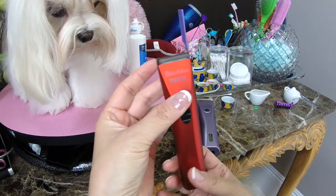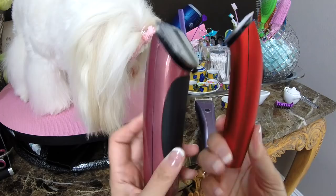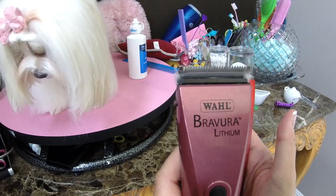A second tool I sometimes use to trim the pads is the Braav Mini. As you can see, it's tiny. Because my dogs have very tiny paws, this can sometimes be a great tool for the pads. It's pretty quiet compared to the lithium.